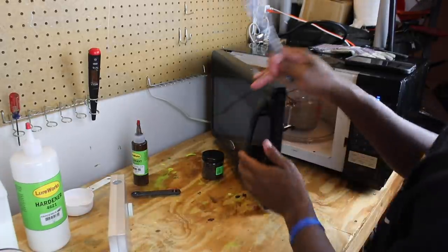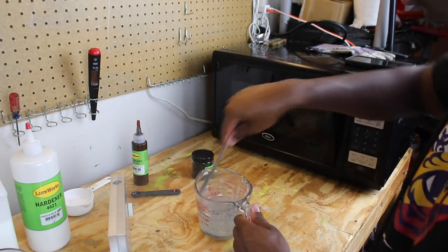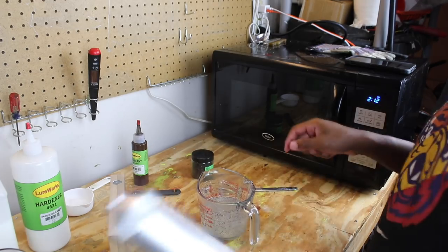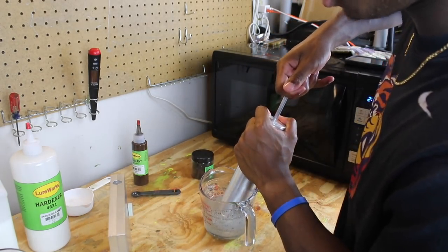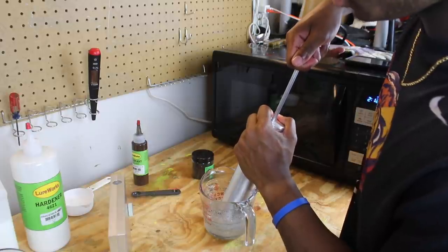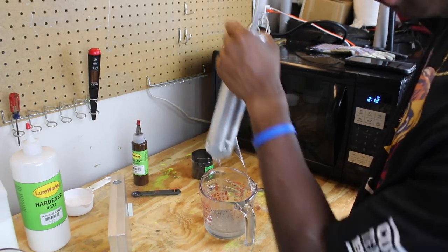The color we're gonna be doing today is pumpkin watermelon for the core color. I made that pumpkin watermelon color before with some cool color flake in it, so what we're gonna try to do is recreate that same color for this video.